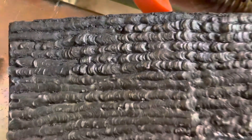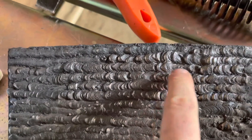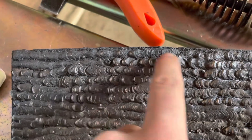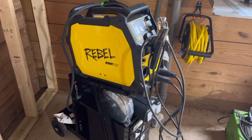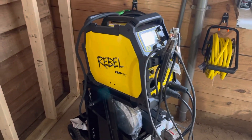I'm not the best welder by any means. You can see where I got the 6011 on that fast freeze going, and these are the 6013. There's some spatter — I'm just now getting back into welding.